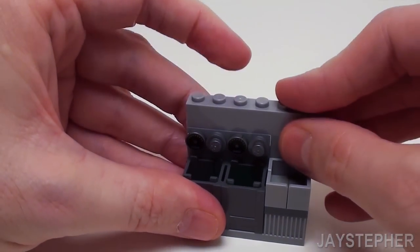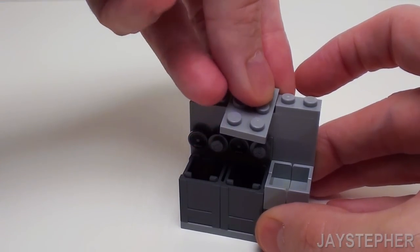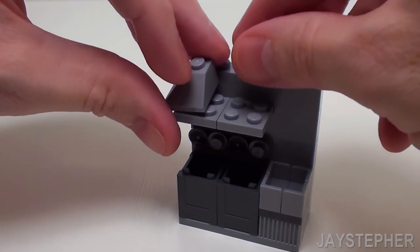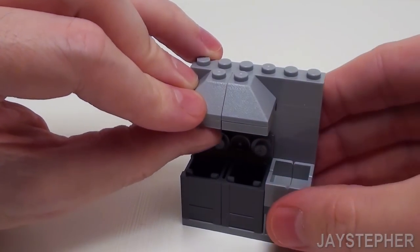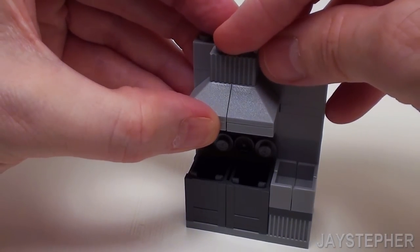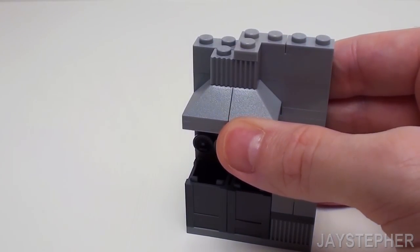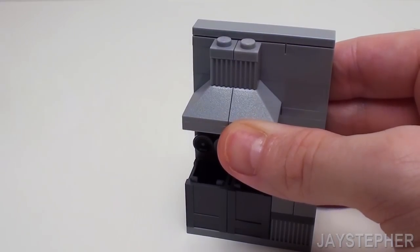Now let's lock it together with a 1 by 6 brick. Place a 1 by 2 plate on the right-hand side and a set of 2 by 3 plates on the left-hand side. Now let's lock those together with a 1 by 6 brick. Now for the hood, we're going to place a pair of 2 by 2 double inverted 45-degree slopes. Let's continue up one more level with a 1 by 6 brick and a 1 by 2 profile brick right above the slopes. Place a 1 by 2 plate on the right-hand side and lock in the range hood with two 1 by 2 by 2 corner plates. Smooth off the top with a 1 by 6 flat tile and a 1 by 2 flat tile.